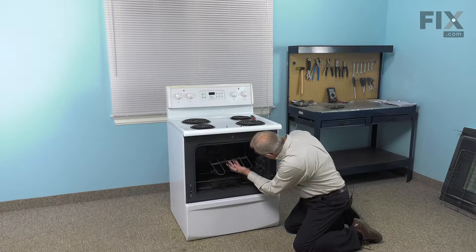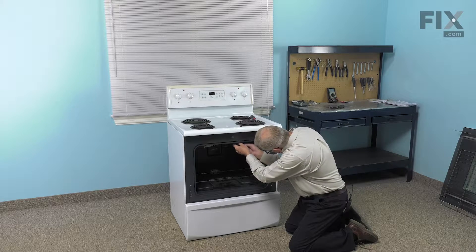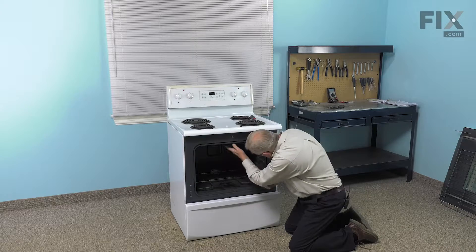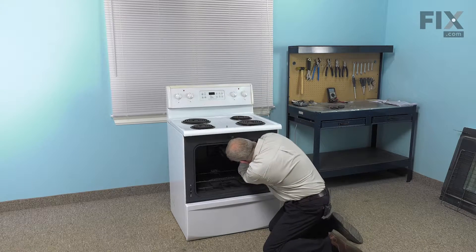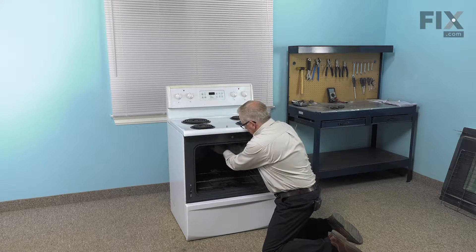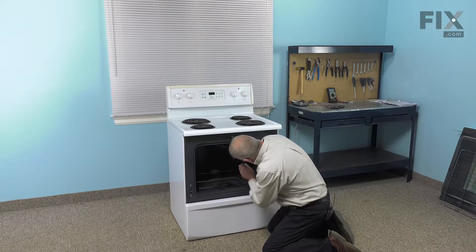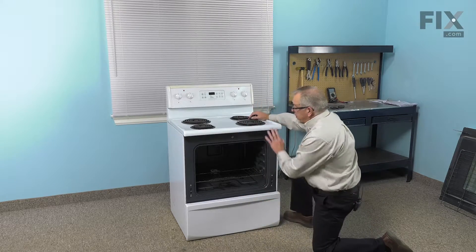Now when installing the new element, we're going to fit it through the opening in the back and then hang it on the hooks on the front. Then we'll reinstall the retaining screws and tighten those both securely.